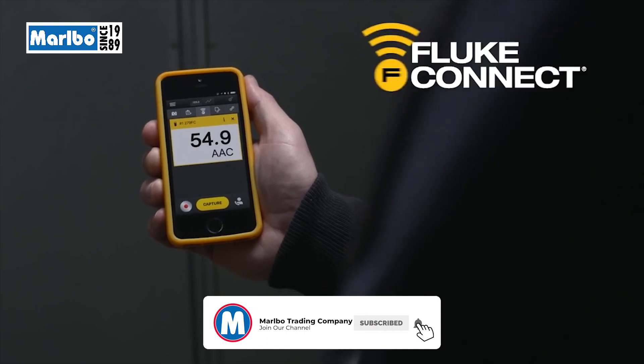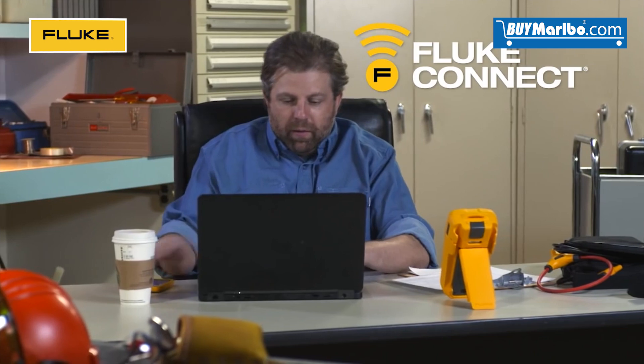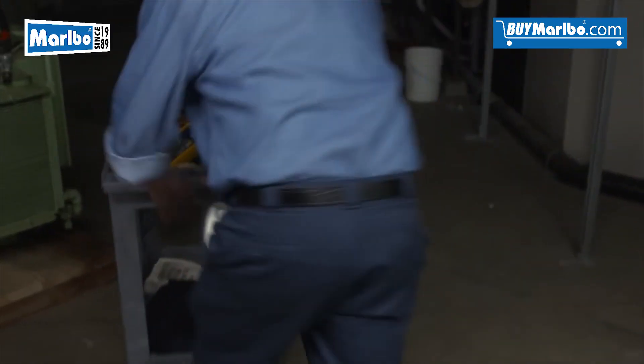Fluke Connect lets you include measurements and thermal images in reports to validate work is complete. And because the 279 FC is made by Fluke, you know it's going to be rugged and reliable.